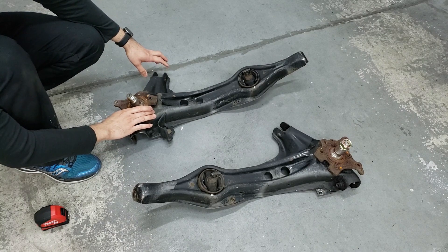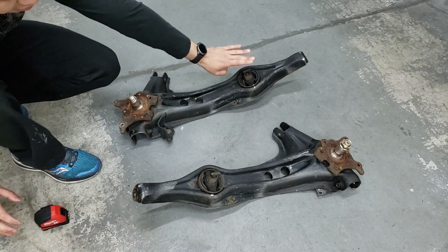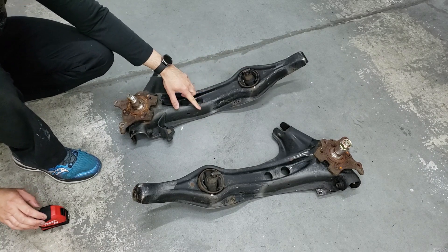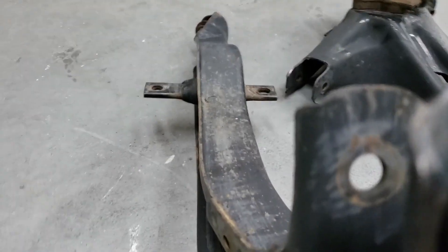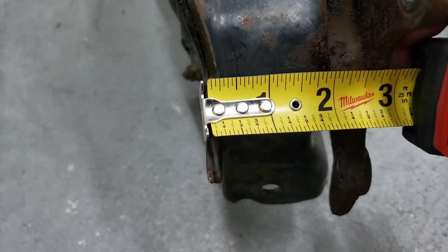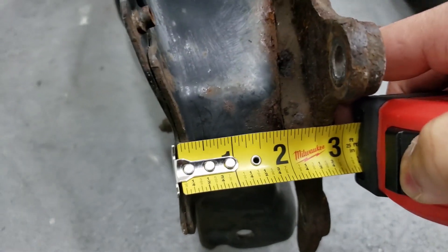Let's quickly measure out what the track width difference is. We'll measure the DC arm now, and when I get the DA arms out we'll measure that one as well so you can see the difference. We're also going to be replacing the trailing arm bushing with some Energy Suspension ones. Where you want to measure is from this end to the starting point here — it's about two inches to where the spindle is connecting to the arm. The DA ones are probably going to be about 2.5 inches, so this DC arm measures two inches.